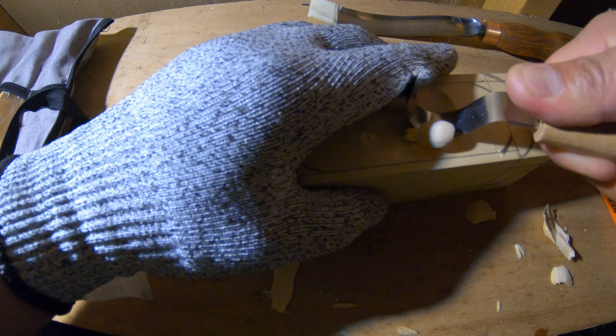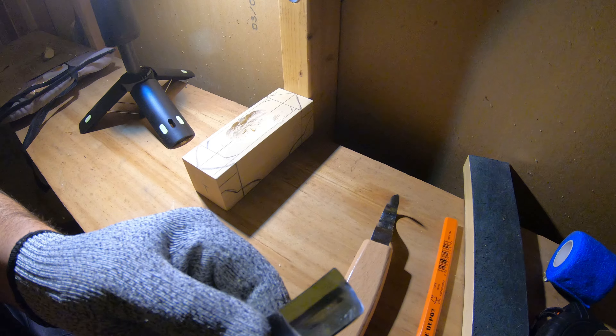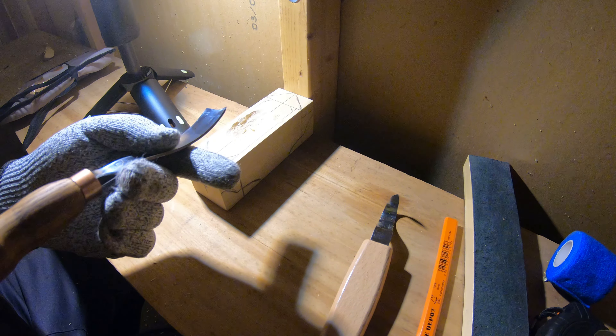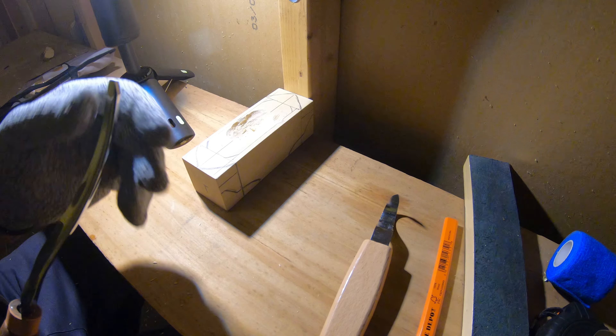I guess I've got a cup from the sides. I'm trying Beavercraft tools for the first time and it is really looking good. Let's see how it works in action. Doing the job.